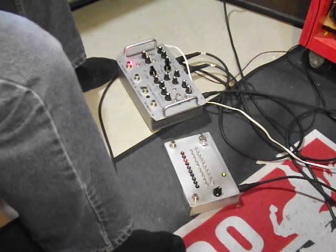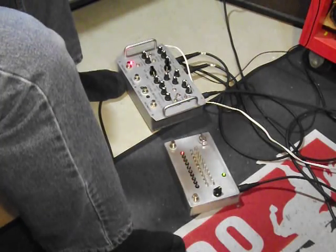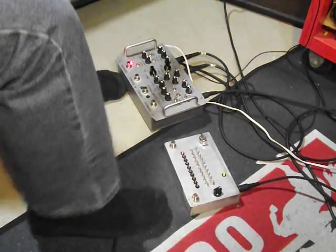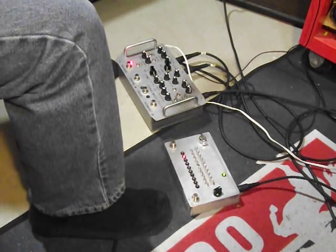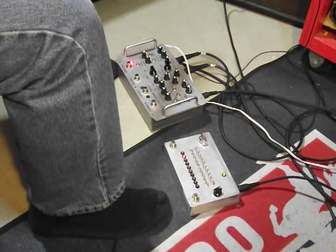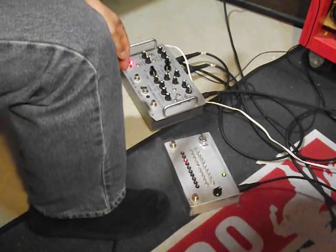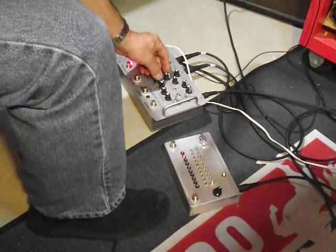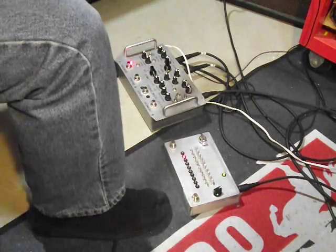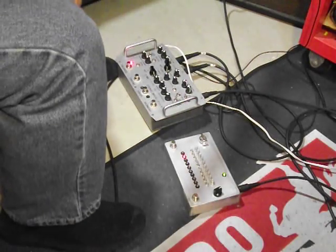So let's give it a try. First of all, turn the volume up on the guitar — very important, boys and girls. So we have the Schumann PLL alone. We have some multiplier, some divider, and some square wave all set evenly. I've got the multiplier and divider on fifths. Now turn on the sequencer.